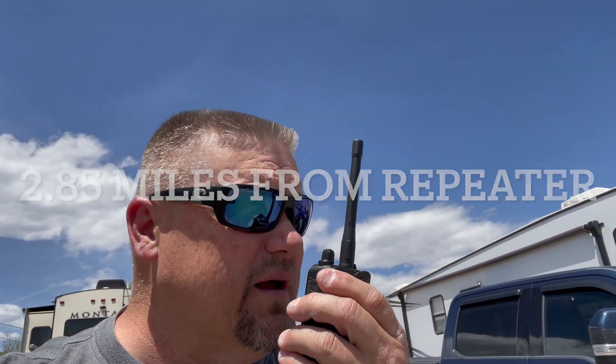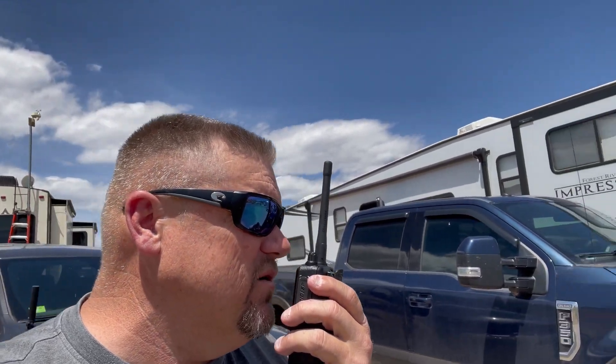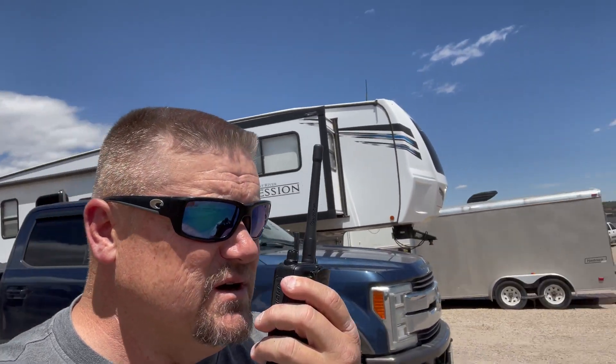This is WRMV 759 testing out the new 650 repeater: 1, 2, 3, 4, 5, 5, 4, 3, 2, 1 at 8th Street and 24. Somebody's trying to key the repeater — all I'm hearing is beeping tones. This is WRMV 759.